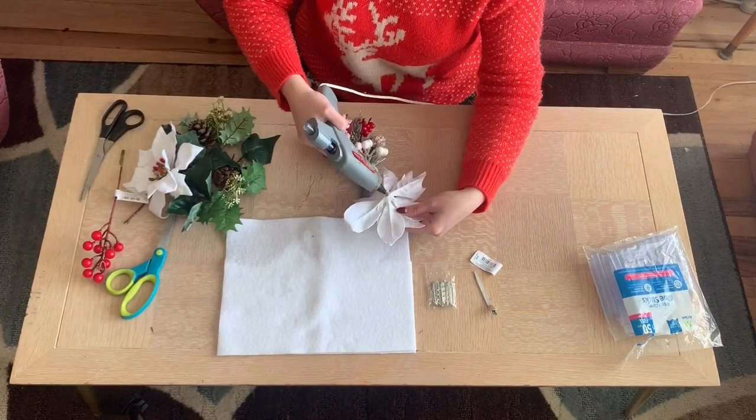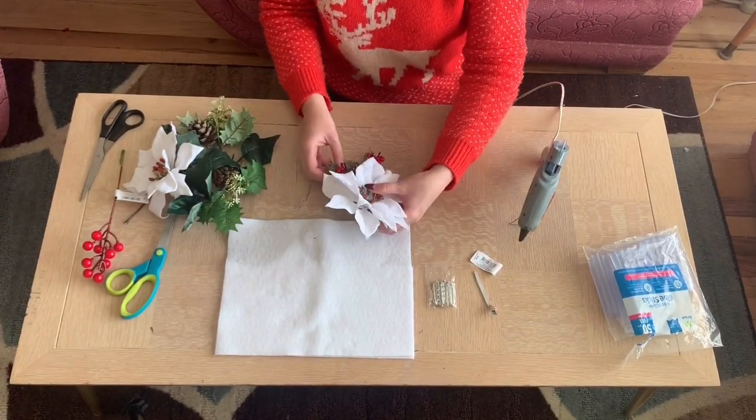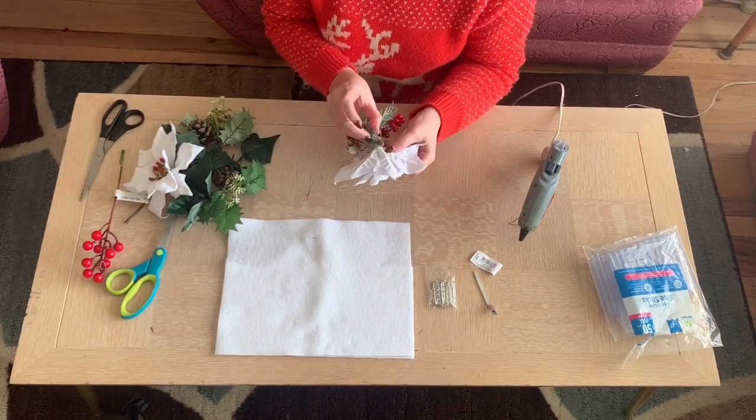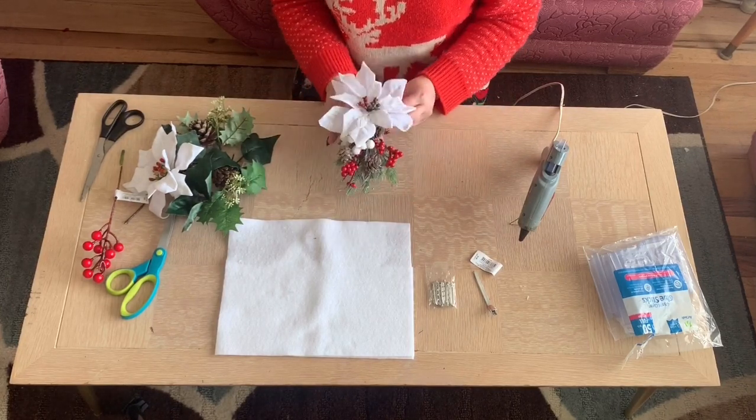So now I am taking one of the big white poinsettias — they were super pretty, kind of velvety — and putting that on, just kind of placing it at the top. Then we're going to use the felt to really secure everything down.